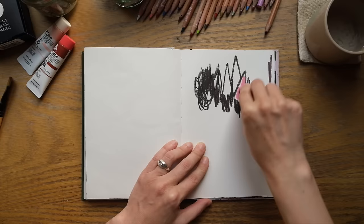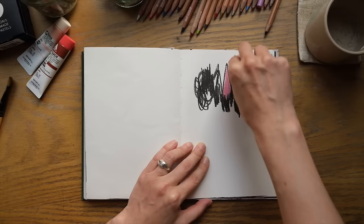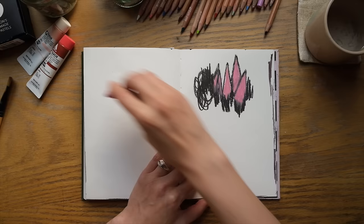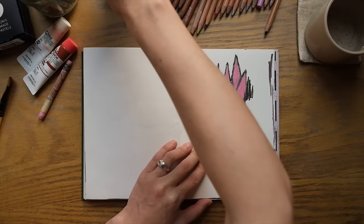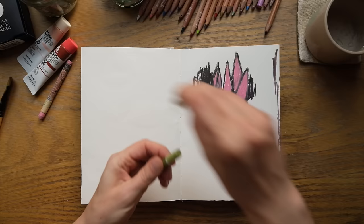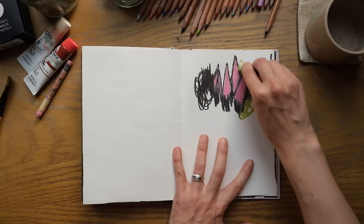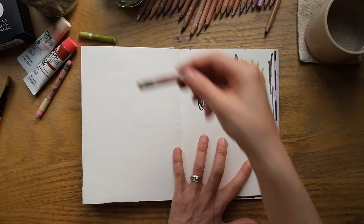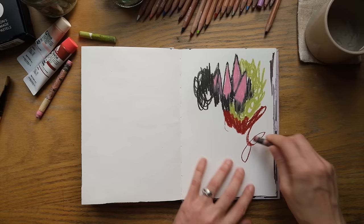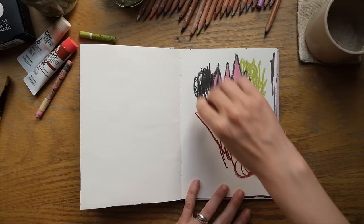Scribbling and doodling are words I particularly love, because I think they've been reviled for too long. They are incredible doorways into our creativity and into reconnecting with what the essence of art is — which is fun, play, exploration, and expression. So the key is to just arrive here with no expectations and allow yourself to scribble, doodle, make a mess. You can even purposefully choose colors you don't like, just to allow yourself to make something ugly. The point is really just to connect with the act of mark-making with a little bit more freedom.